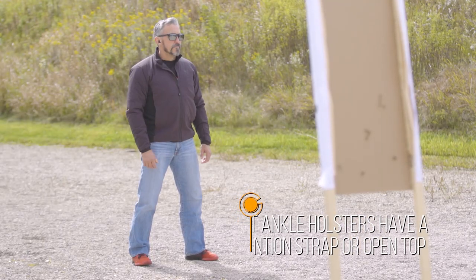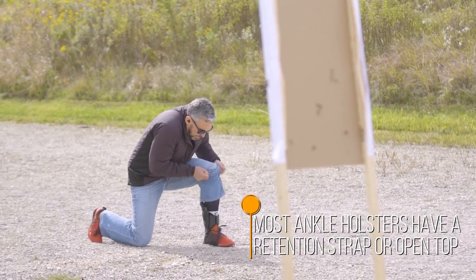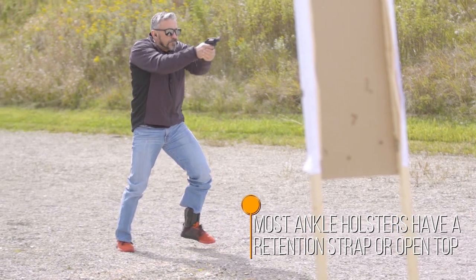There are really only two holster types: the scabbard, which is typically attached to some sort of strap, and more of a sock style that you pull up and over with a pouch to place the firearm. The most popular is the scabbard type. The next thing to decide is whether you want a retention strap or an open top — and the best way to answer that is your activity level. If you intend on running, jumping over obstacles, and chasing people, you'll want a retention strap. If activity is light, an open top will do a good job as long as you choose the right holster model for your firearm.